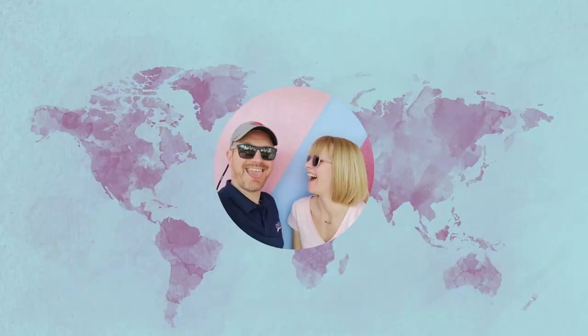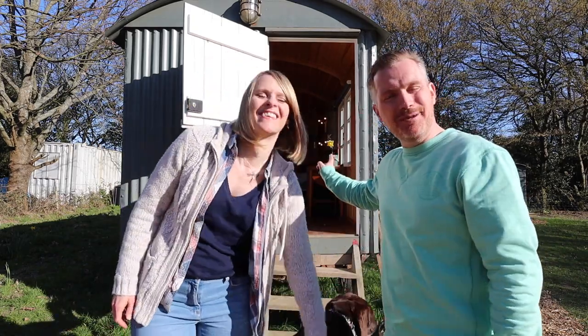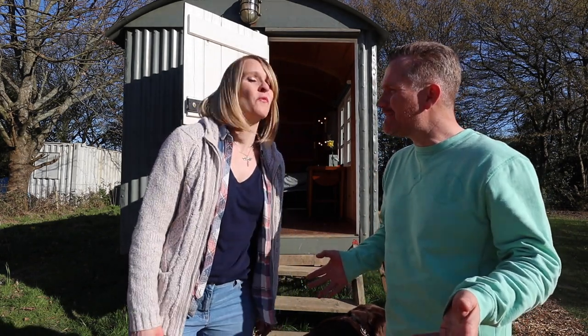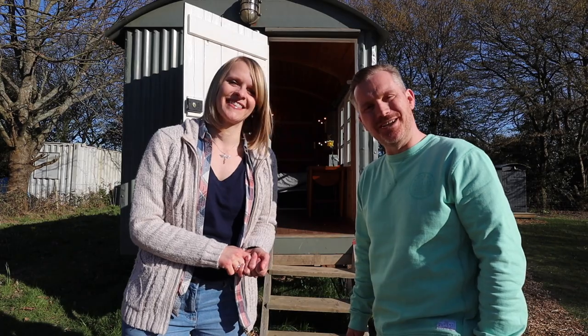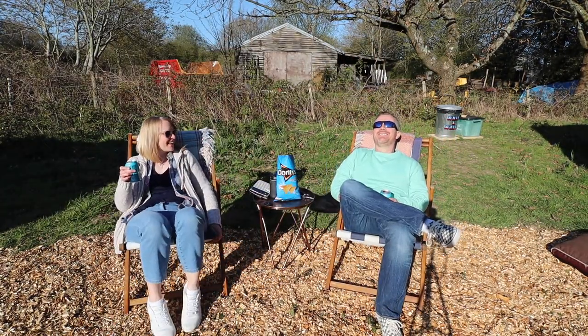Welcome back to our channel! We are at our fantastic Shepherd's Hut Airbnb near Rye in East Sussex. It is beautiful, it's fantastic. We've arrived, we've got our bearings, we've settled in a little bit. We're gonna have a few beers, cook some dinner — there's an open fire pit, there's lots of fun to be had. Stick around because we're gonna give you a room tour later, but for now we're gonna chill out.